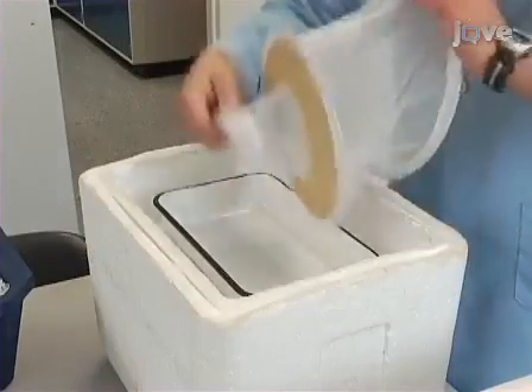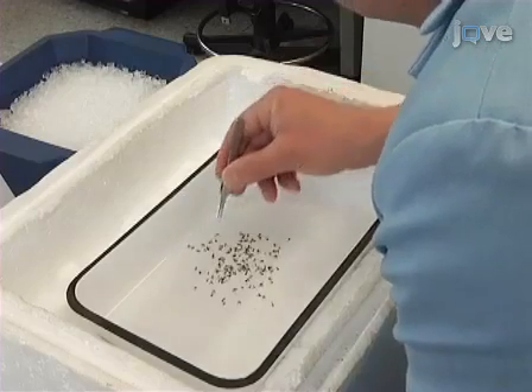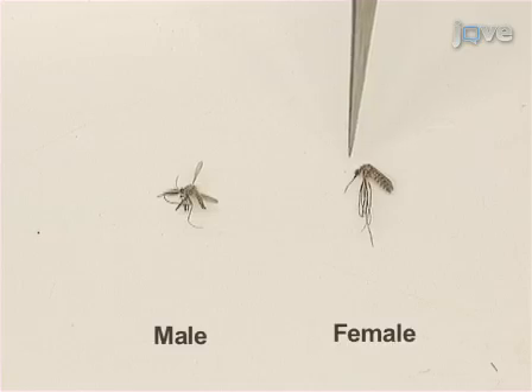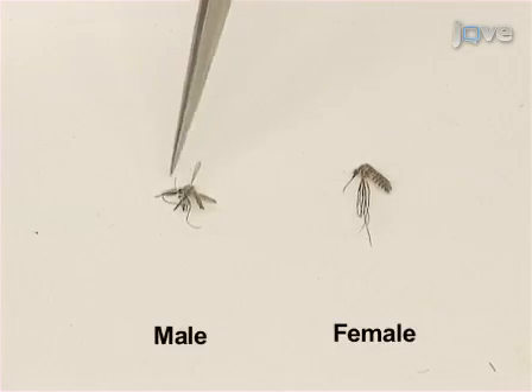Next, place mosquitoes on a pre-chilled pan on a bed of dry ice. Using fine-tip forceps, identify the female insects and transfer them to plastic portion cups. Females can be distinguished from males by examining the mouthparts and antennae. Seal the cups and place them on the tube of a burner.